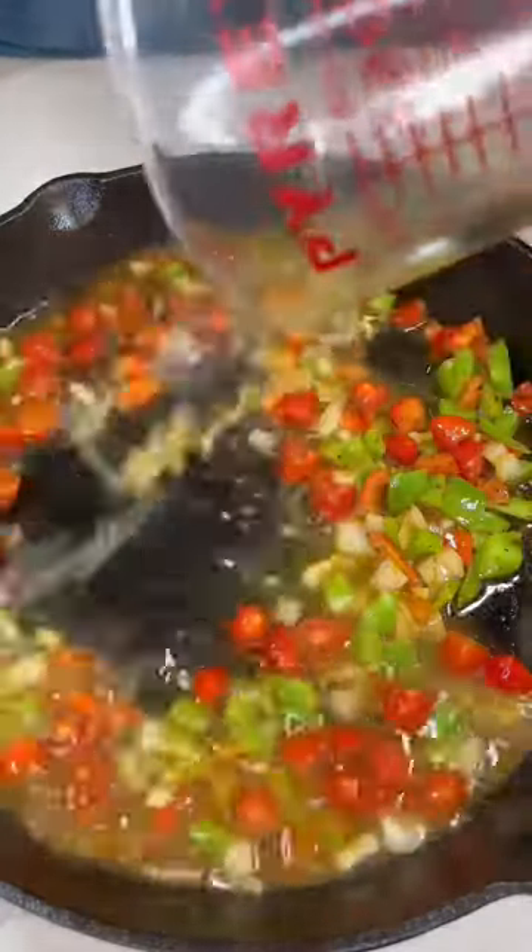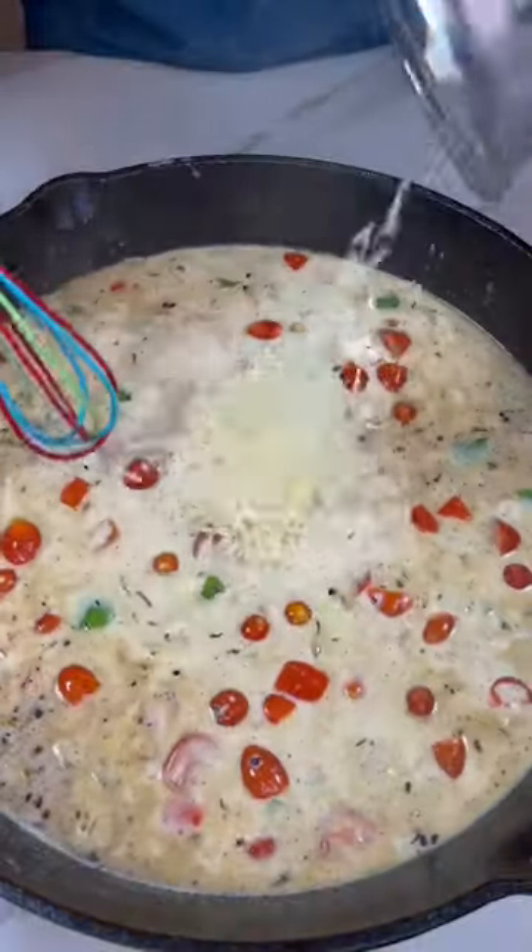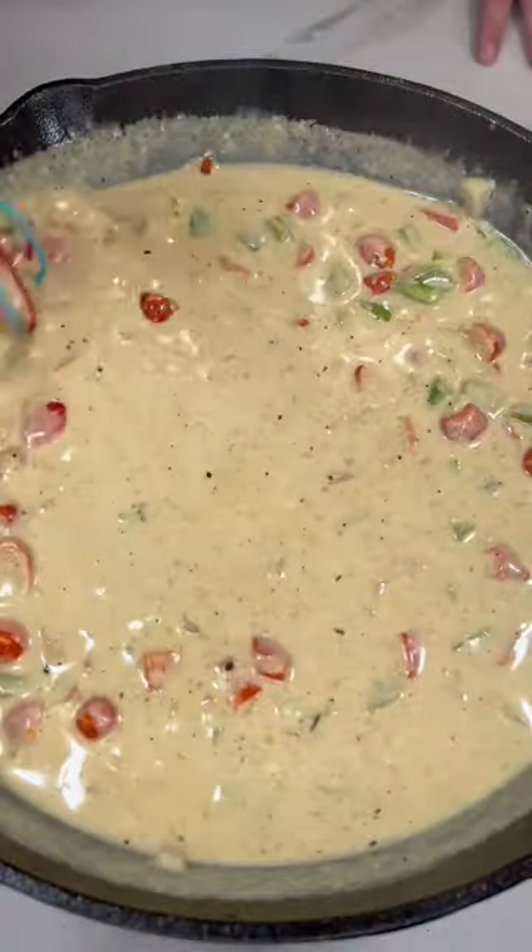Add in chicken broth, heavy cream, cornstarch, and parmesan cheese, then mix until thick and remove from heat.